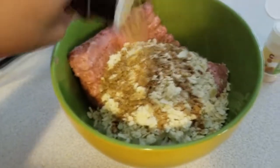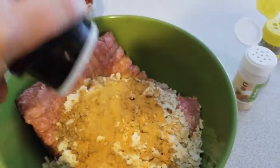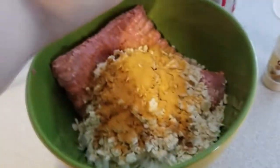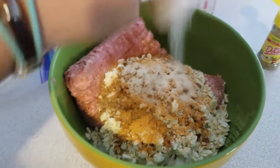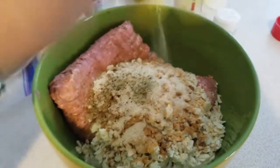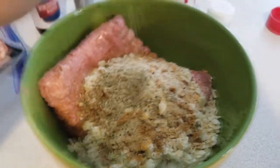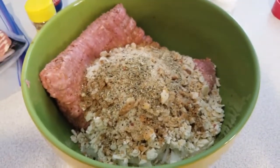Then you gotta add some spices. I use some seasoned salt — I don't really measure, maybe a tablespoon or so. And some garlic powder, because I'm allergic to garlic salt, so throw some of that in there — maybe a teaspoon, I don't know. And then some Mrs. Dash. Then just mix this all together; I use a wooden spoon — a lot of people use their hands but that's gross.